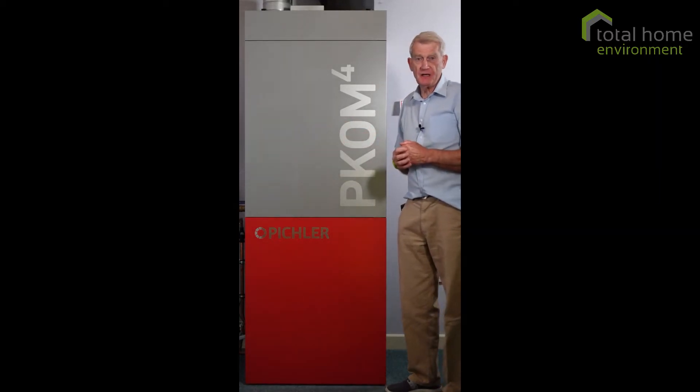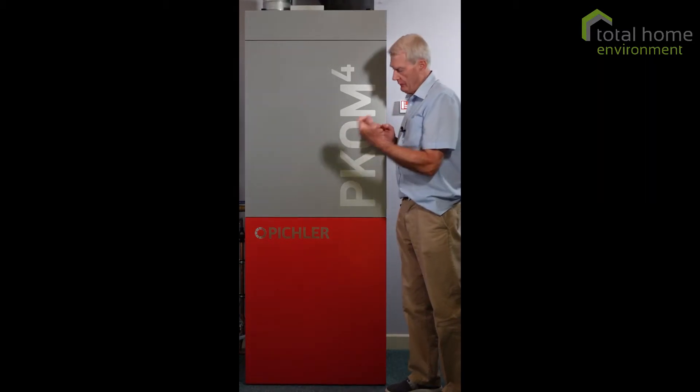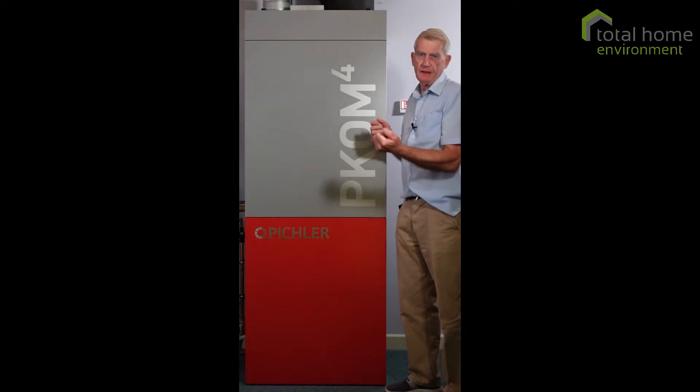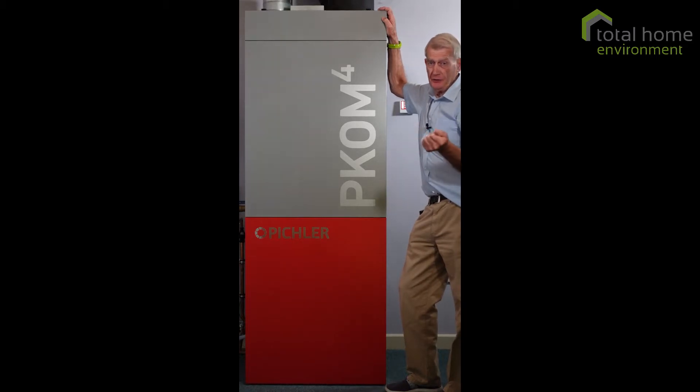On the top half, we have a heat exchanger. And again, annually that should be checked along with the condensate drain, just to make sure it's clear and draining properly. Right at the top is the bit the homeowner can do.